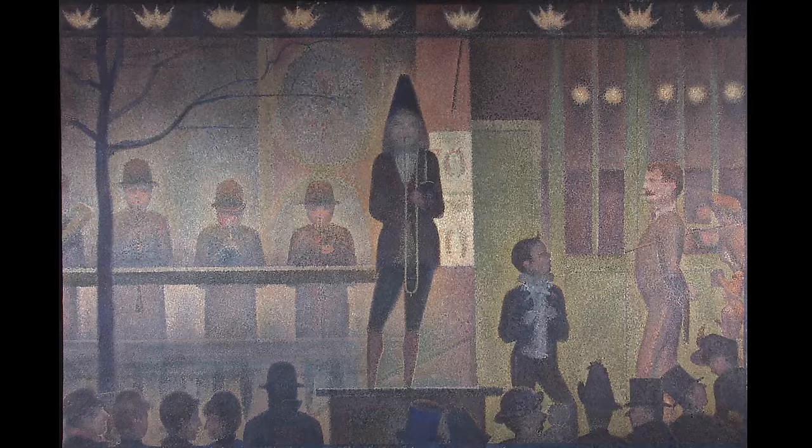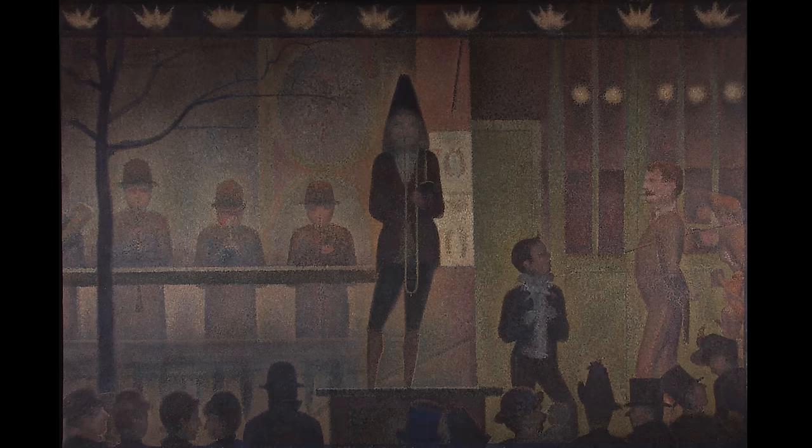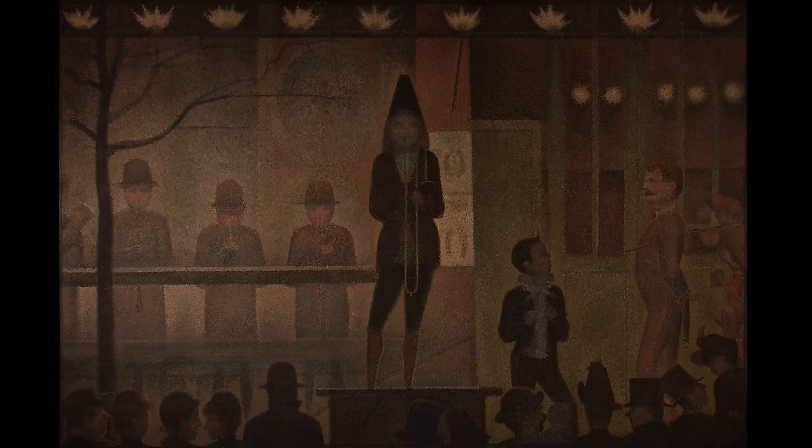What we're seeing now is the painting the way we normally see it every day in gallery light. We are going to gradually lower the lights, create a warmer color temperature, and since gaslight had a slight flicker to it, something we were interested in adding to this effect was to see what a flicker would do.